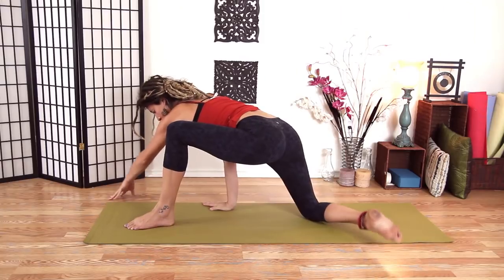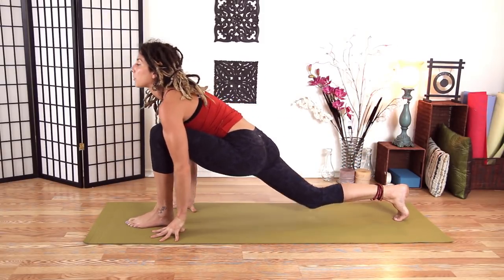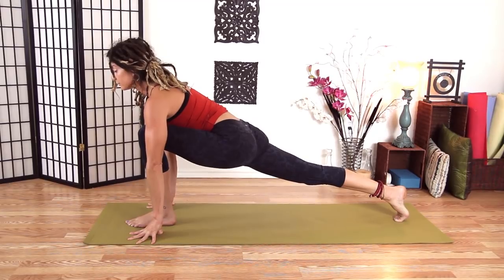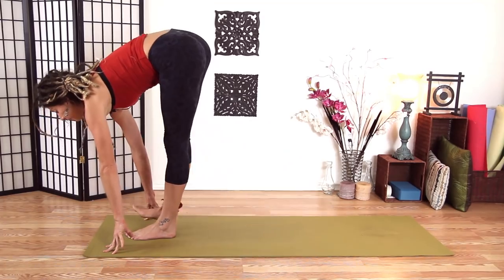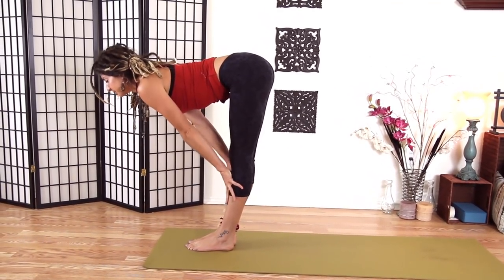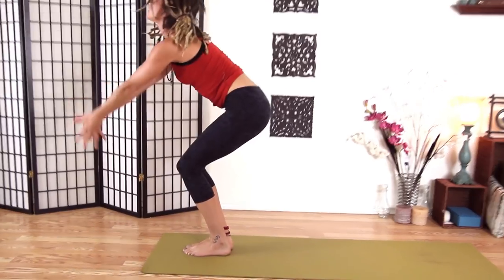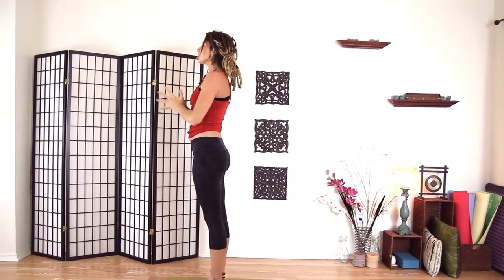Come back up, back to center. Pick our back leg up. Take a breath here, heart shines forward. Big bend in your back knee and come up to halfway lift. Exhale, fold. Inhale, we'll come all the way up. Exhale, hands to heart center.